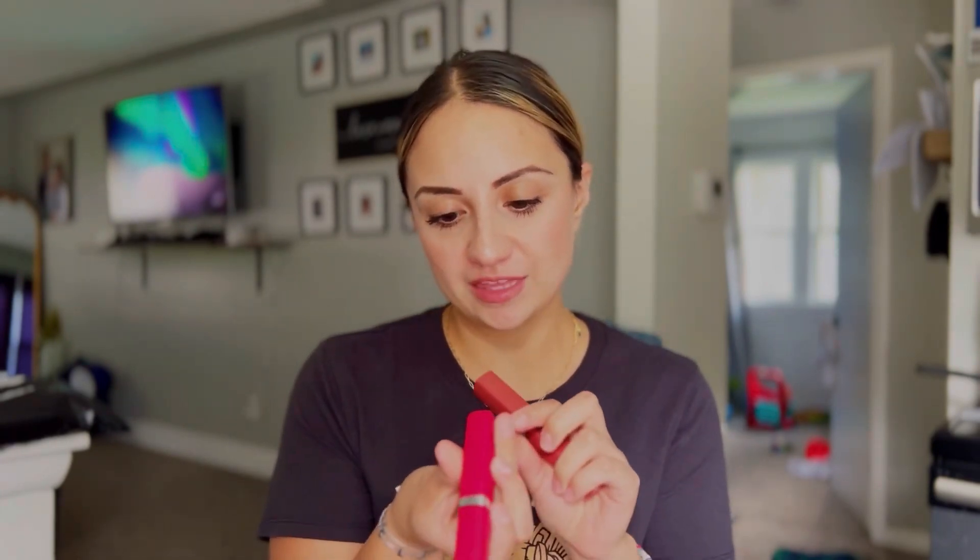Hi everyone, welcome back to my channel. Today I'm going to be trying out the new L'Oreal liquid lipsticks. I got the color 245 French Kiss and the color 115 Snooze Your Alarm. I've heard these are amazing and they're transfer proof, so we're going to try them out. Don't forget to like and subscribe to my channel. Let's get started — the first one I'm going to try is 245 French Kiss.